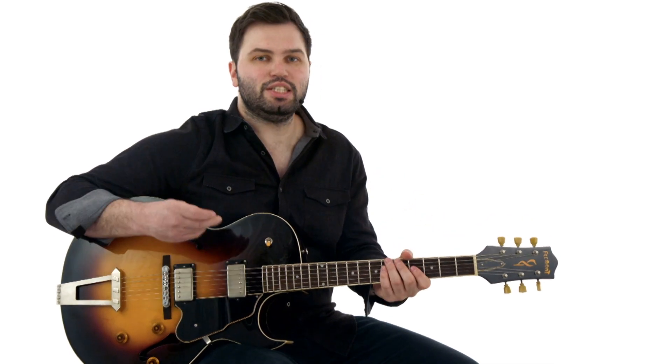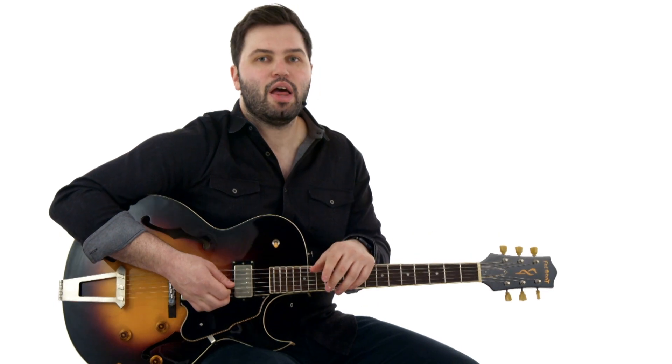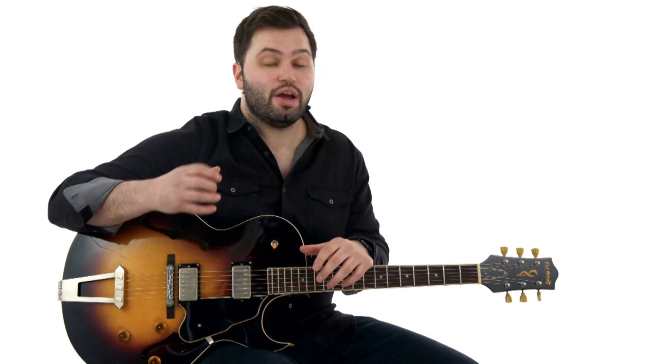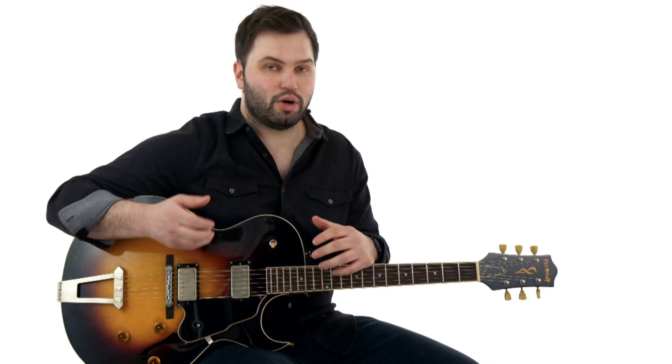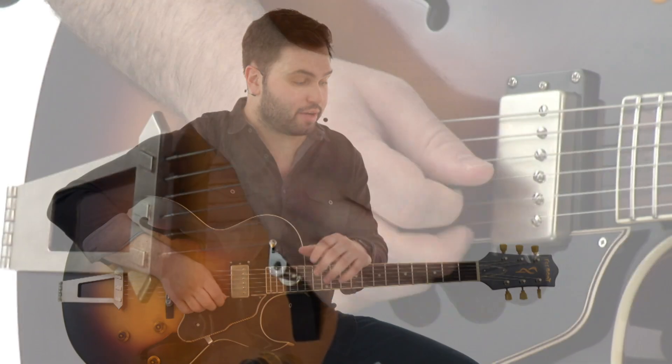And then an easy guitar part, which uses basic bar chords and a much easier rhythm to grasp, that will be a great introduction for the main rhythm part, and just get you playing along with the form and really get you into the song.